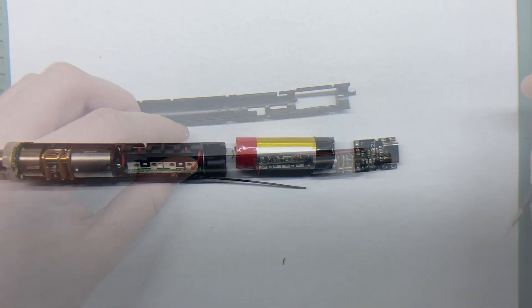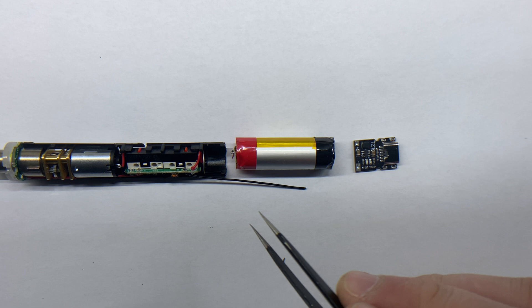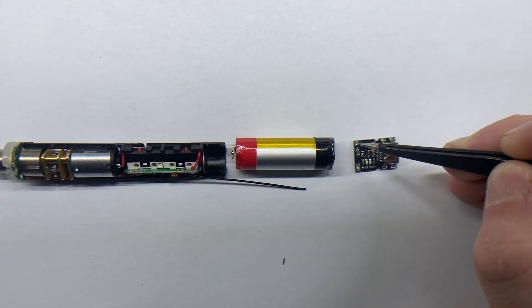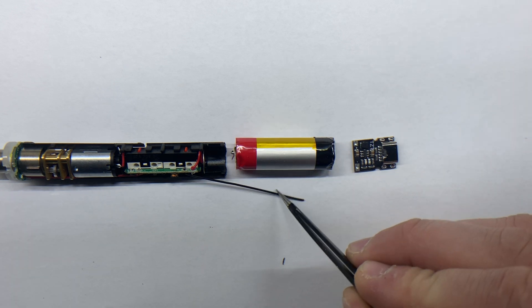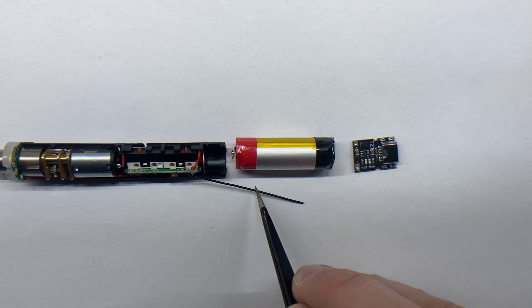Now it's time to connect the wiring. I solder the battery and charging module wires, ensuring the polarity is correct — red to positive and black to negative. This step requires caution to avoid short-circuiting the battery wires and to ensure proper connections to both PCBs.